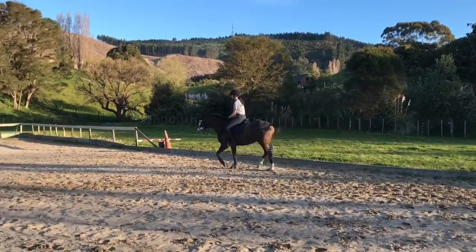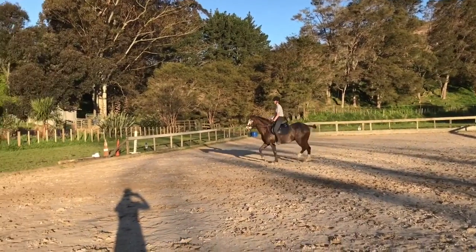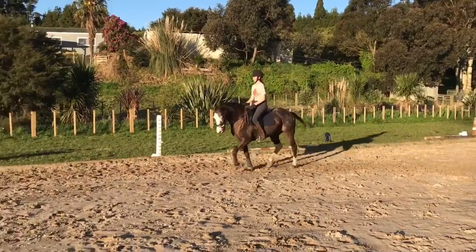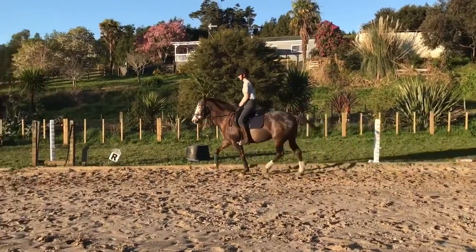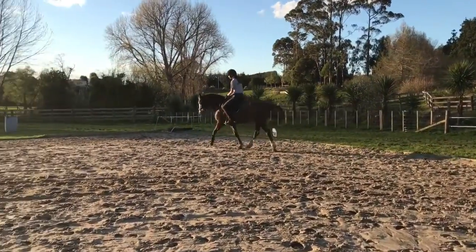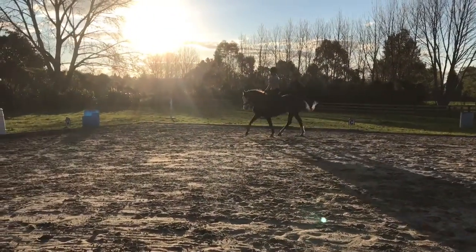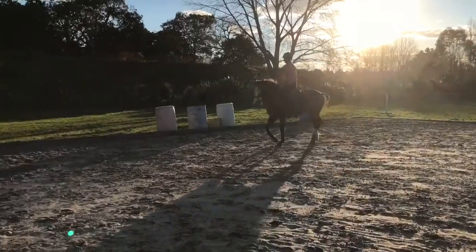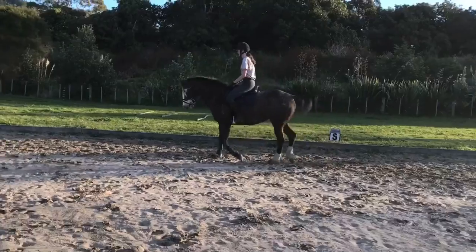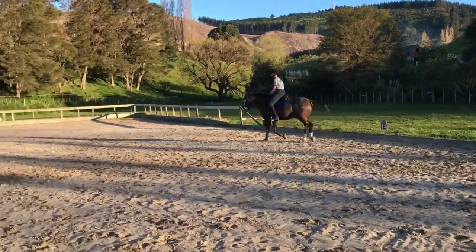We're coming up the three-quarter line of the track, pushing our horse over, making sure we half halt, sit up and flex — sit up, flex, and slowly shift her over. Good, well done. She's going to come up this three-quarter line. Good, push it. Don't lose the rhythm — that's the main thing. You want to keep that rhythm going: tick tock, tick tock.